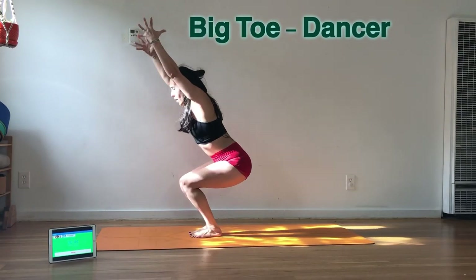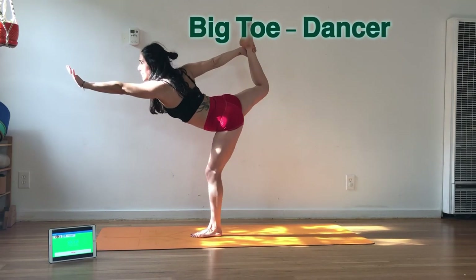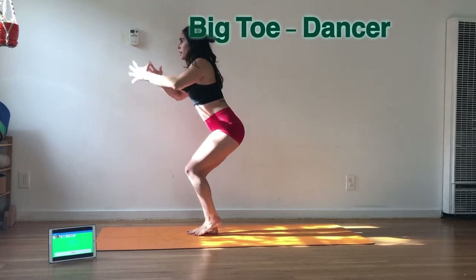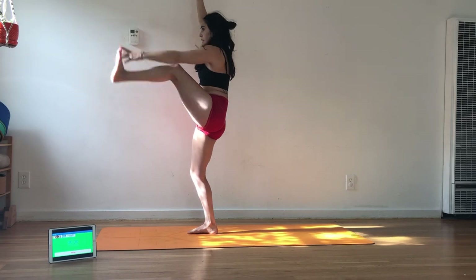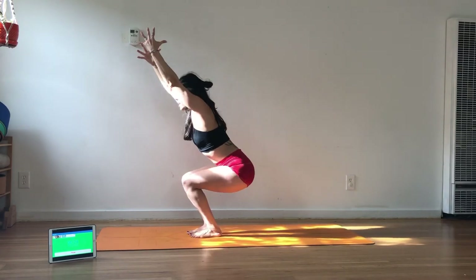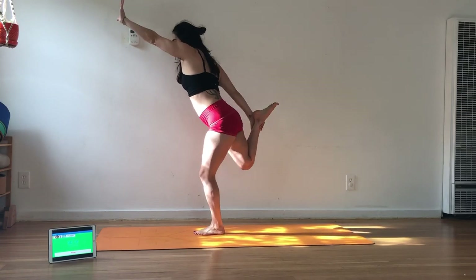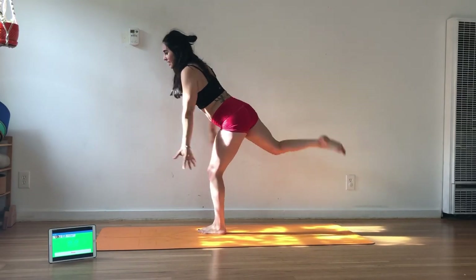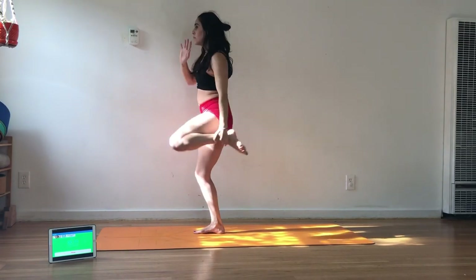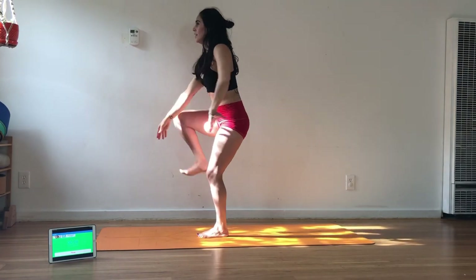Next drill — we're going squat, big toe, spin it back. Dancer, catch your balance. It's okay to be falling — I am going to be too. Lunge, squat, big toe, find a balance, dancer. Lunge, squat, switch. Big toe. Hopefully you're by a wall and you can grip on. Back, forth. I'm going to show you that I am wobbly too. Forward, back, lunge, squat.